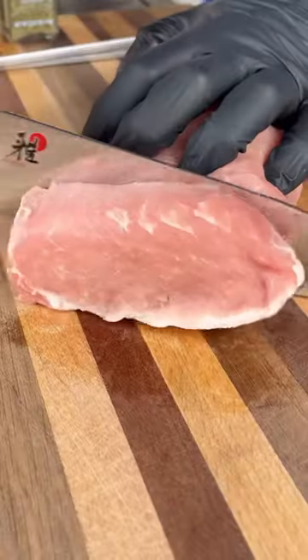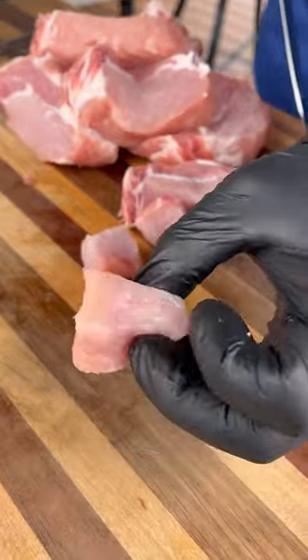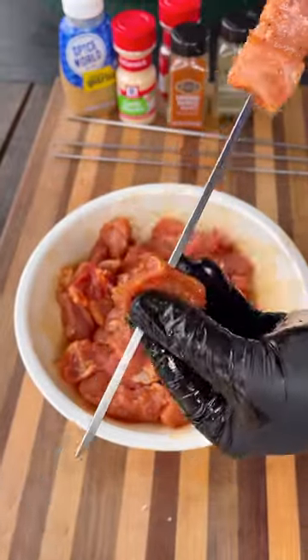If you like the combination of sweet and salty, you're gonna love these pork bites. I'm gonna start by cubing up a pork loin into bite-sized pieces, toss it in a little olive oil and season with my all-purpose rub. Next, I'm gonna skewer these guys up just to make it easier to grill them.